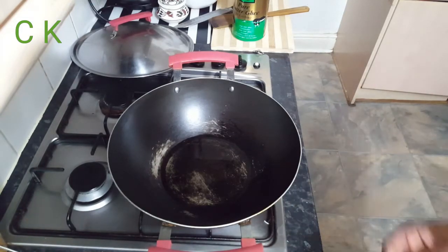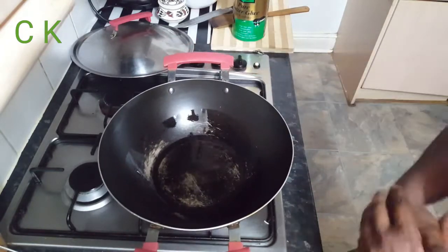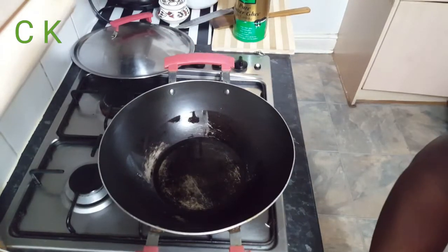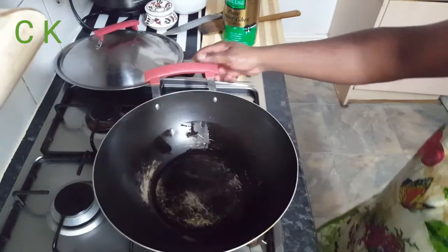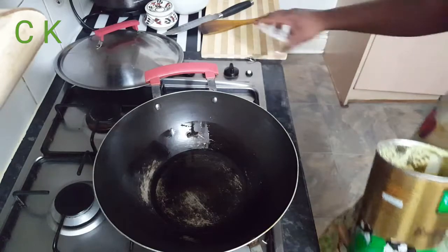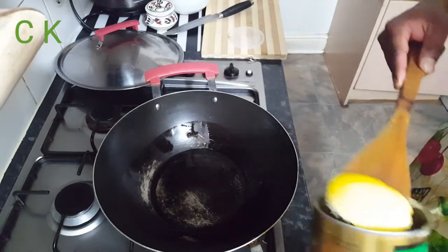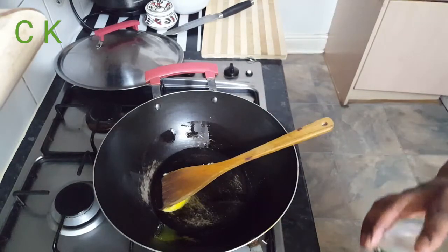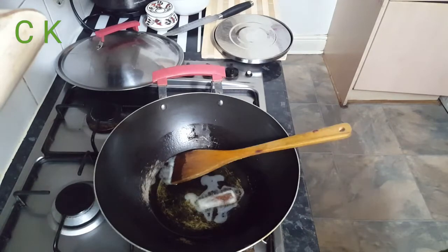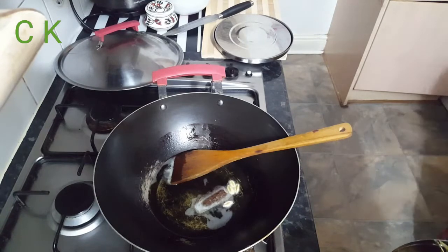Now I'm going to start my second part of cooking. I took two tablespoons of oil and along with the oil I'm going to add nearly one tablespoon of ghee or butter. The oil is now hot and I'm adding all the whole garam masala.